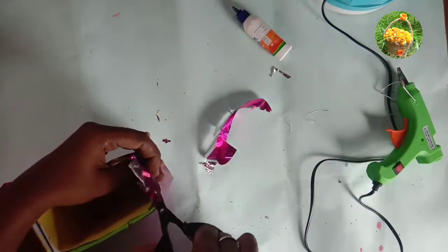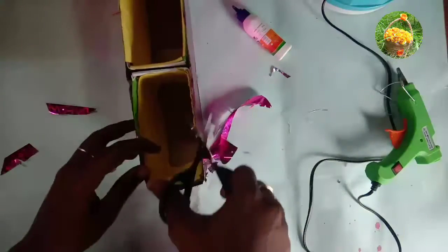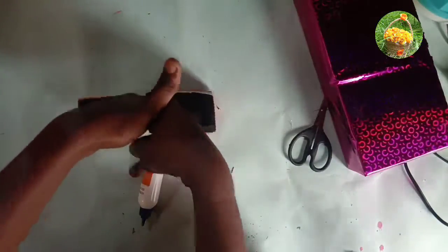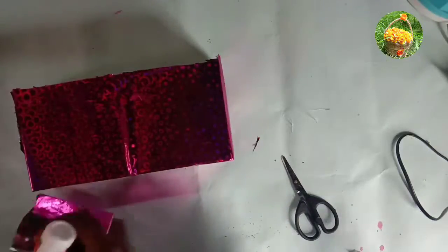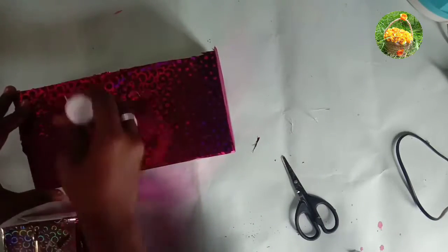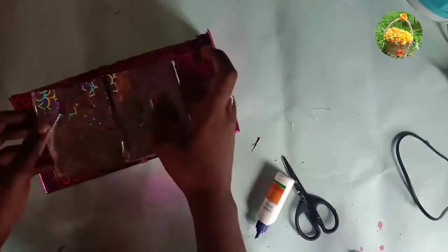This is the color paper that you have to cut. You can also use two, three, or four boxes. This is the color paper on the back side of the box.